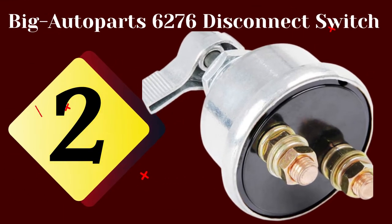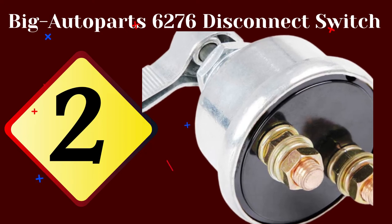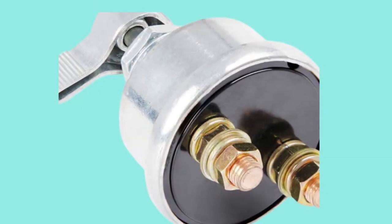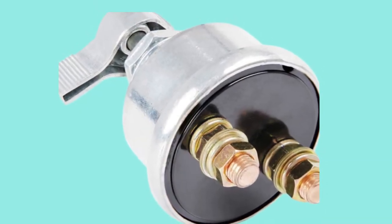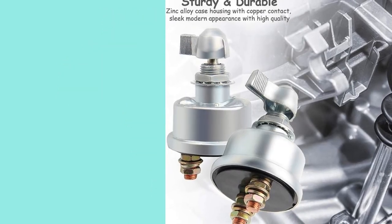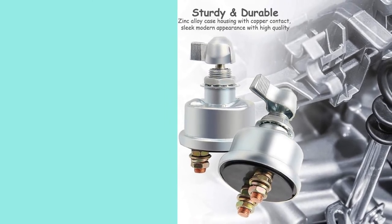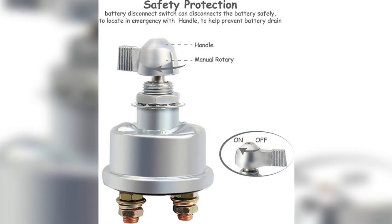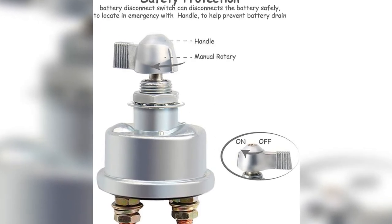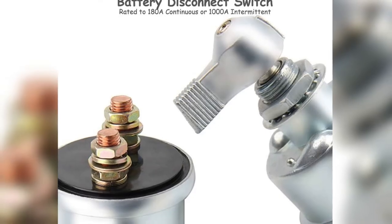The second product on our list is the Big Auto Parts 6276 disconnect switch. This heavy-duty battery disconnect switch is a safe and efficient tool for physically disconnecting batteries from your equipment's electrical system. It prevents power drain due to parasitic consumption and helps prevent incidents when working on it. It's rated at 20 amps continuous at 12 volts DC, or 40 amps at 6 volts DC.